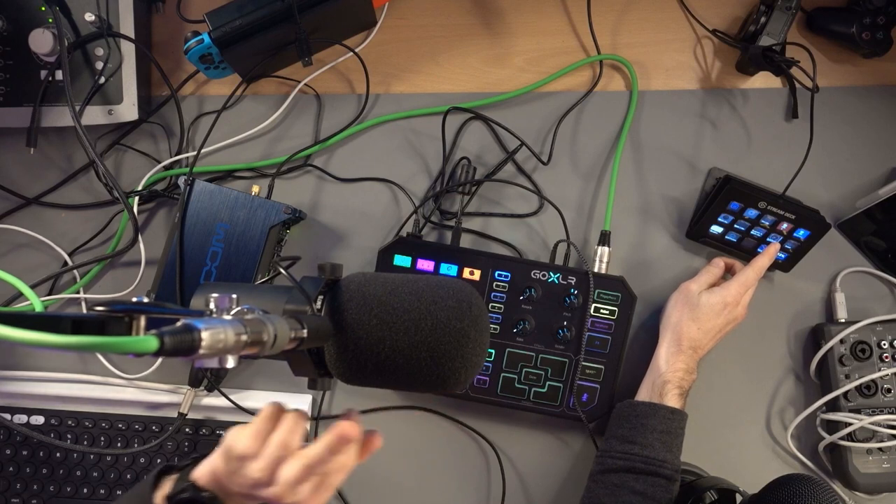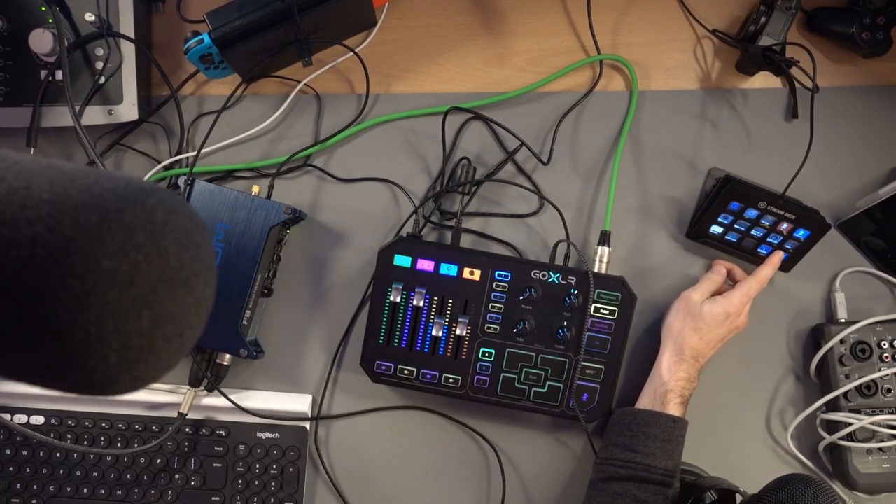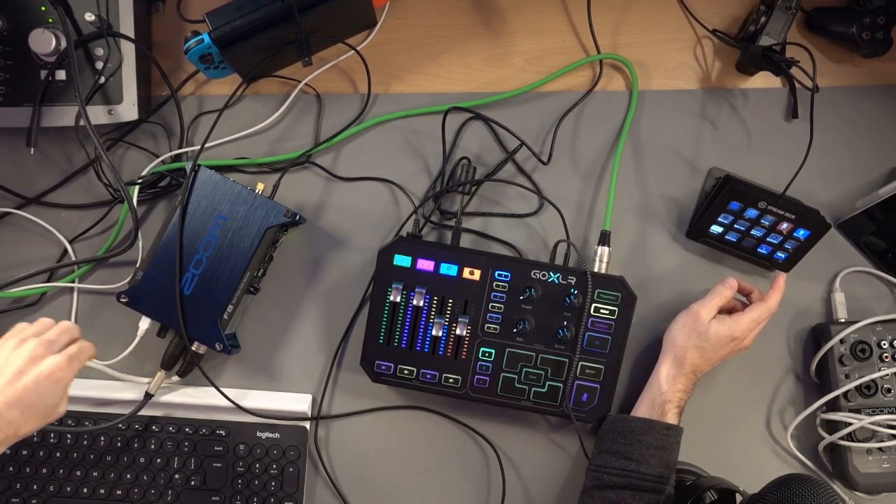I can use all these effects, but if I was using the signal through the Audient ID22 or the Zoom F8, it means I could have eight, ten, or however many people and route the signal through the GoXLR. Now, number two is the boom mic — but I can change to the Shure SM7B. This Shure SM7B is not the one connected directly to my GoXLR. This one — the white cable — is the one going through the Zoom, then to the GoXLR.